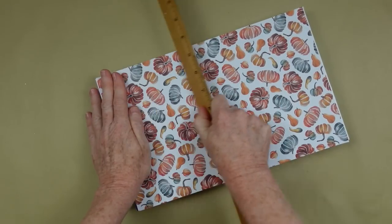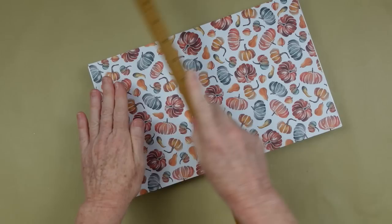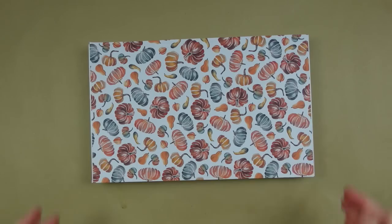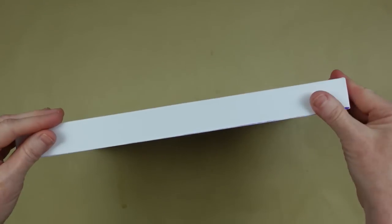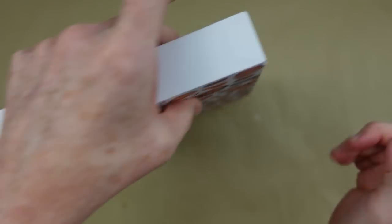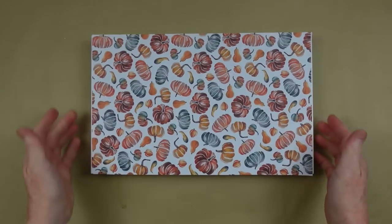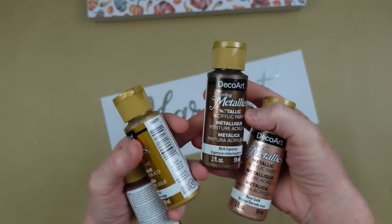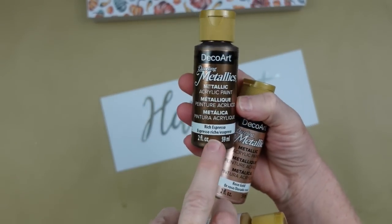There's a tiny bit of space on either side but I'm not worried — it matches the background of the paper. You can use a ruler or any tool to press it down and make sure it's nice and smooth. You can paint or decorate the edges of your box if you want, use ribbon to trim it out — whatever you like. I'm going to leave mine plain.